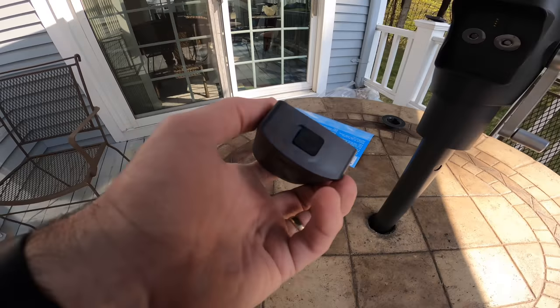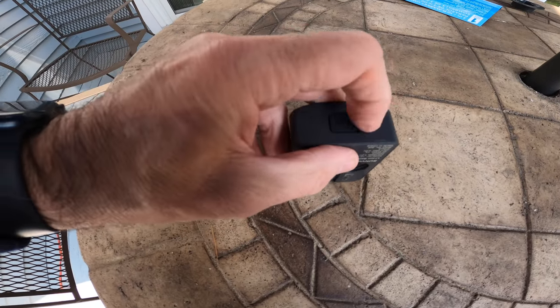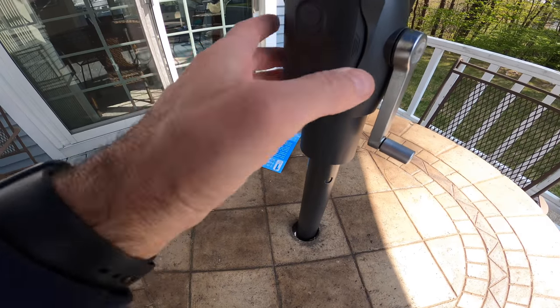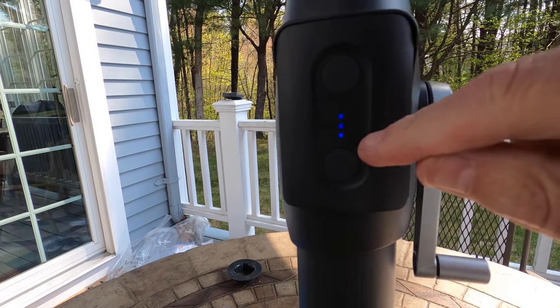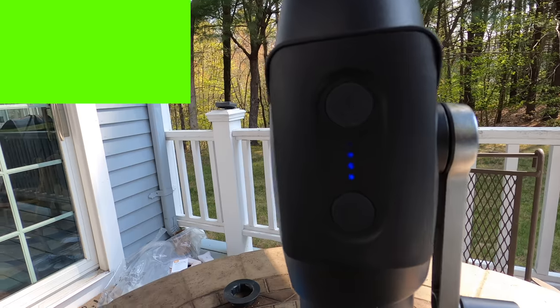To charge the battery, there's a little port on the bottom where you can plug in the charger I showed you earlier and charge it right there — super easy. It just snaps right in. You can see the lights are blinking, which means it's charging right from the sun. Pretty cool.